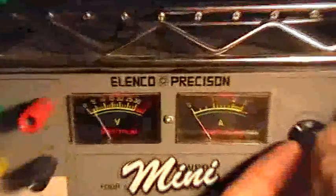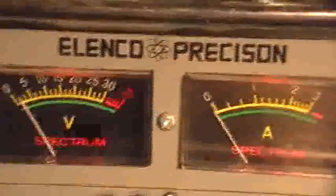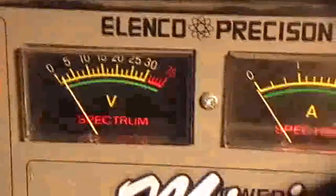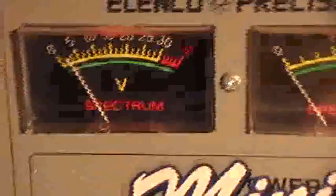The circuit here is getting ready to be powered by the Elenco power supply. The lowest it'll go is about two volts. If I just barely turn it on, that's about two volts. I'm going to crank it up just a hair to about two and a half volts or so — okay, two and a half volts on the Elenco.